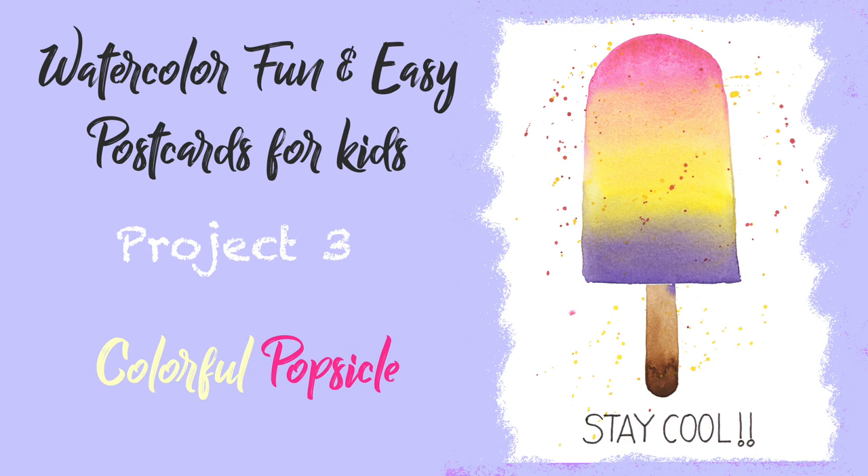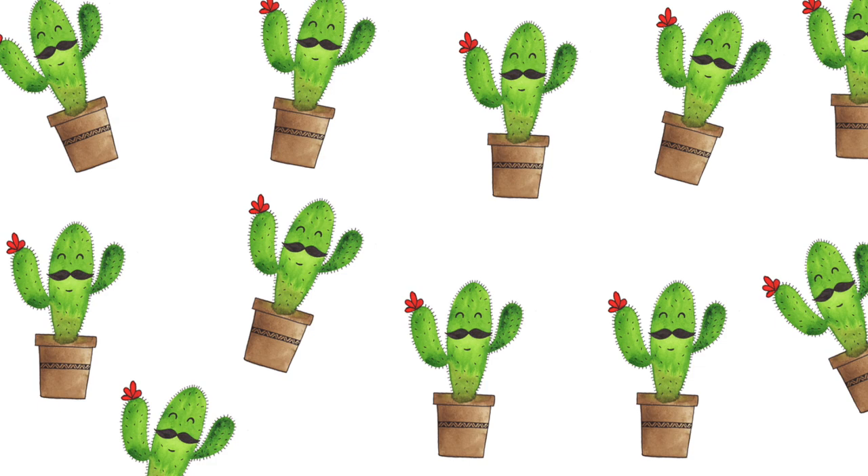Hey kids, how is it going? I'm Pooja, I'm a watercolor artist based out of North America, and I'm so happy to bring this five-day project series just for you kids. First of all, thank you so much for participating in this postcard series with me, and I must say that I'm impressed with all of you. You have sent me some wonderful postcards and each one is so special and impressive — keep up the good work!